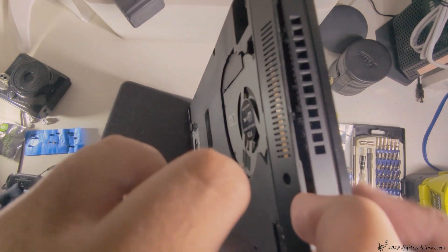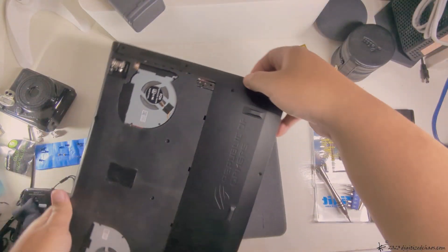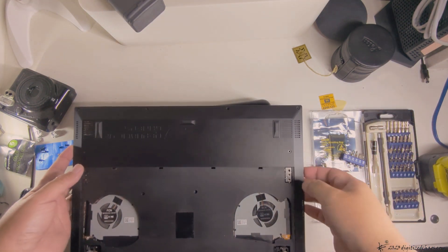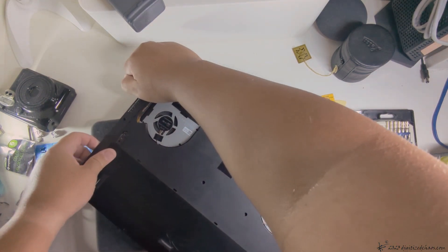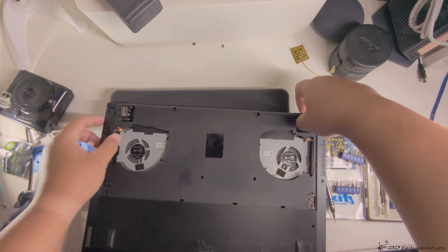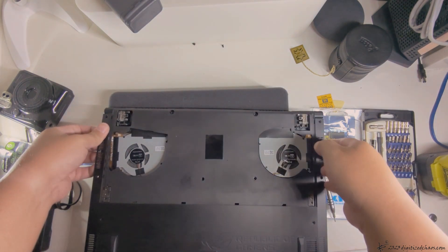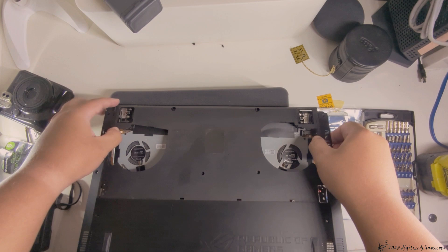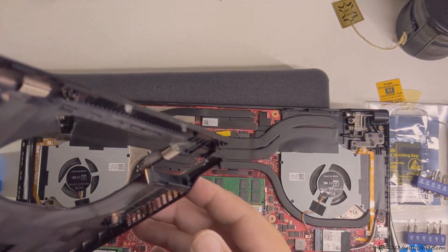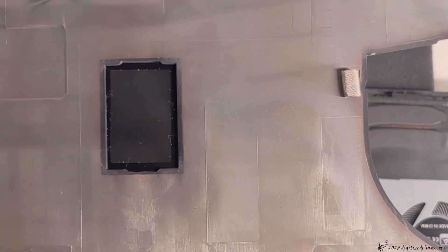There we go — managed to do that. Just run around the perimeter. That's the one you need to push back so that you can access it with your pick or fingernails.